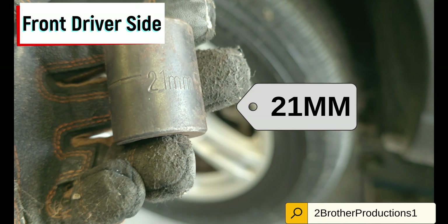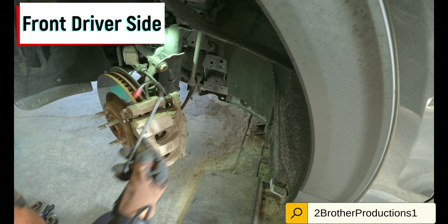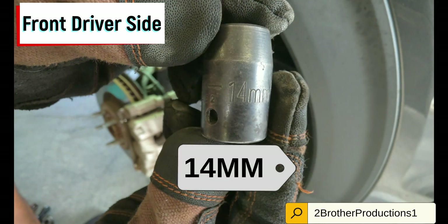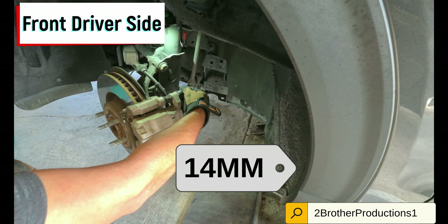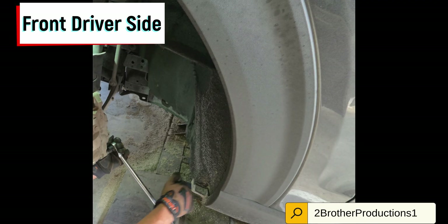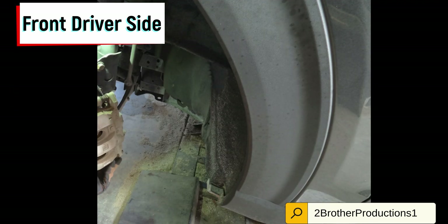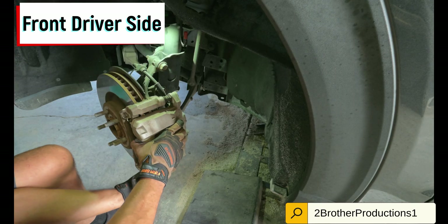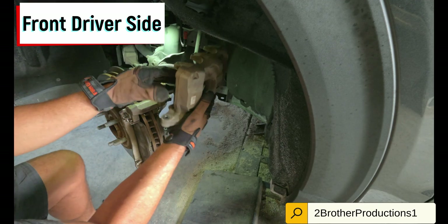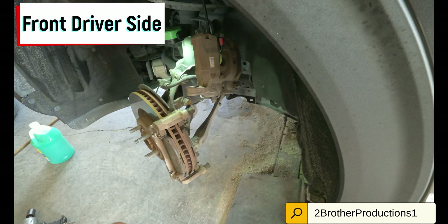It's not 21 millimeters — that's what you use to take the tire off. Once you do that, there's your caliper hook. You're going to use a 14 millimeter to remove the calipers. Once you have that caliper out of there, there's different ways of spreading it out — you can put a screwdriver in between the brake pads right there, or just hook it up, then use the brake pad spreader.